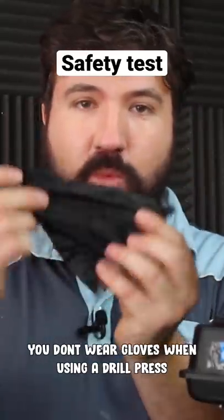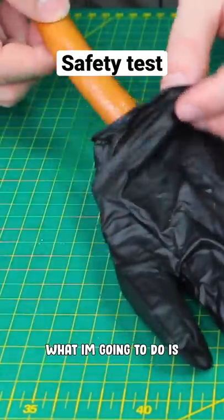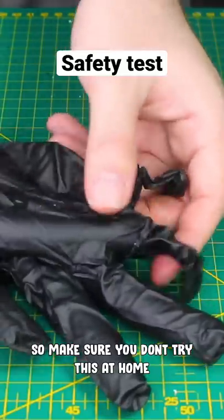I'm going to show you exactly why you don't wear gloves when you're using a drill press. For the safety demonstration, I'm going to fill the fingers of the glove with hot dogs. Obviously, we don't want to use our real hand on this, so make sure you don't try this at home.